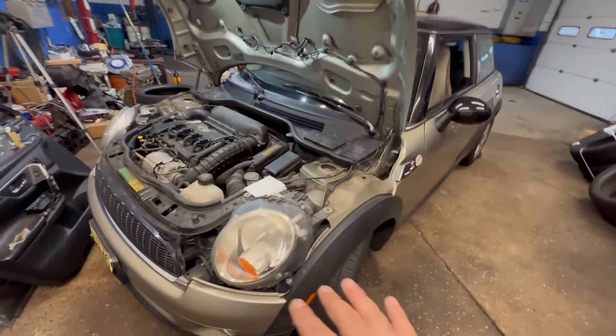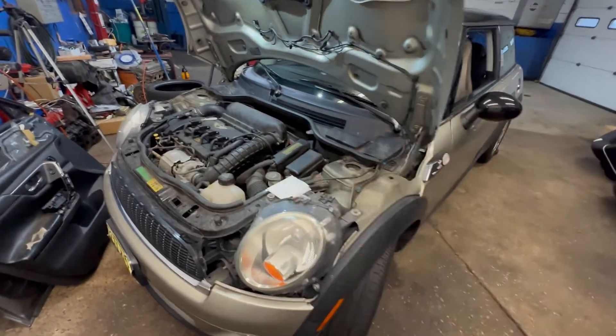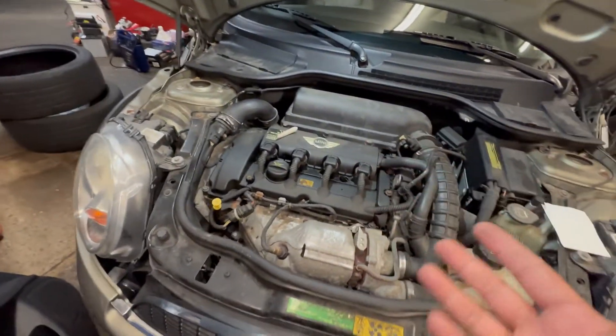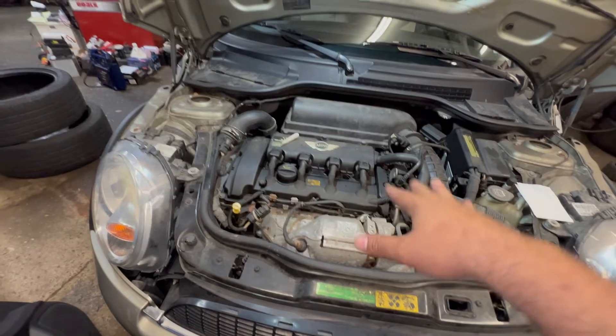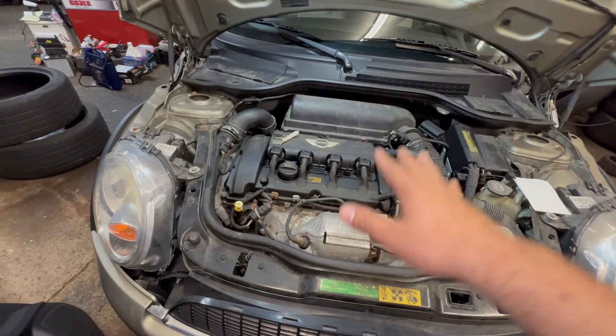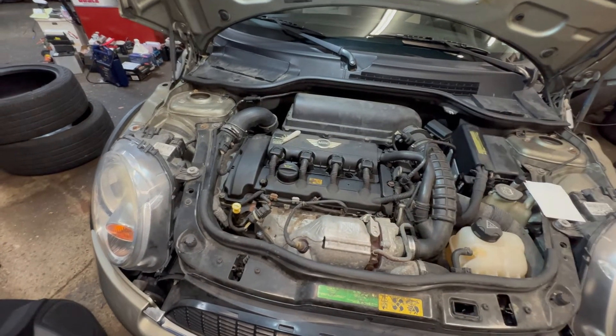To check the oil, make sure your car is sitting on a level surface — not angled up or down — or you'll get a wrong reading. Give it a minute or two if your engine was running. You have to shut the engine off, and let all the oil settle. It'll take like a good minute or two maximum.